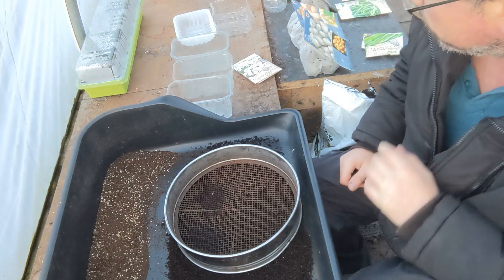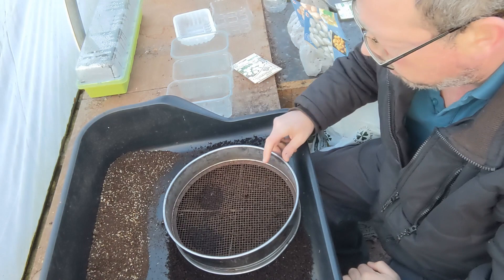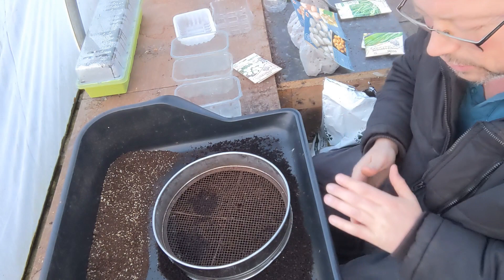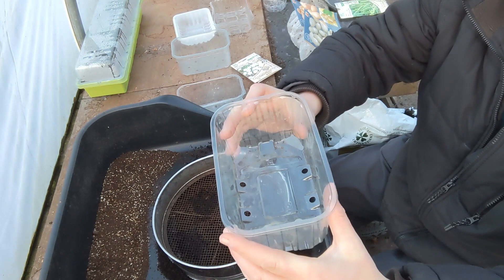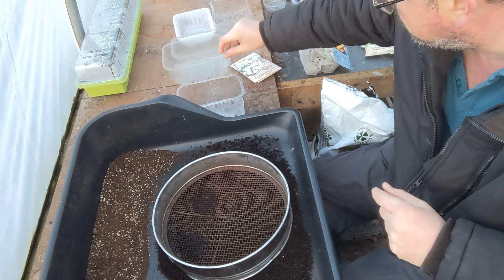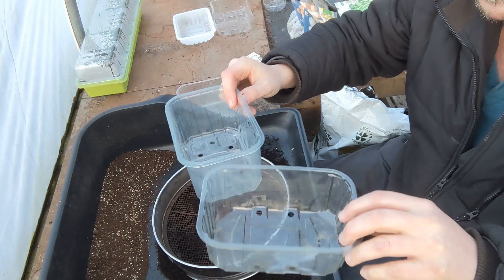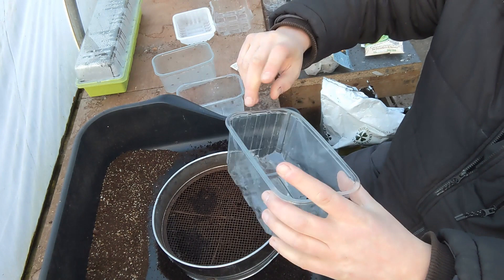Okay, so first things first — it pays to be prepared when you're going to be starting your seeds. We're trying to do things on a budget this year so it's not going to cost too much money to grow your crops. Now these are a byproduct of when you buy grapes — here in the UK you go to Asda's or Tesco's and these are like punnets of grapes. At Asda it's two punnets for two pounds. The kids and ourselves eat them and then what you're left with is these clear plastic tubs. If you look at the bottom they've got holes in, and those are going to be the drainage holes for our little seed starts.